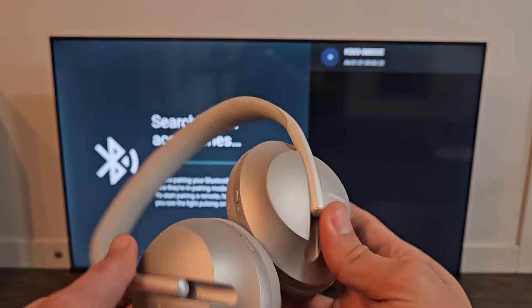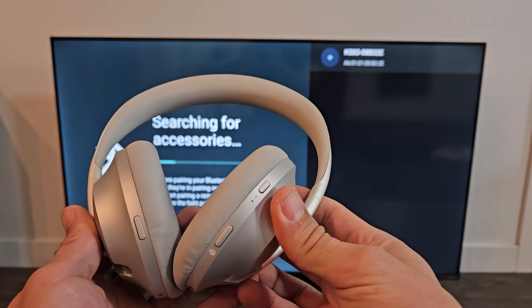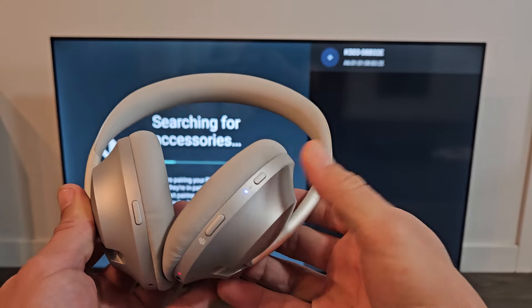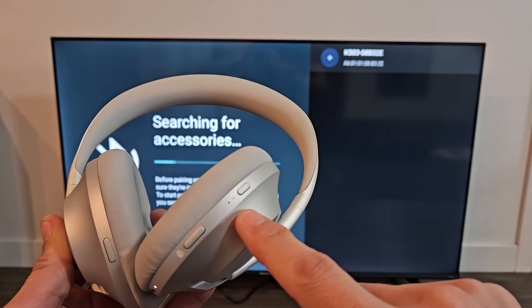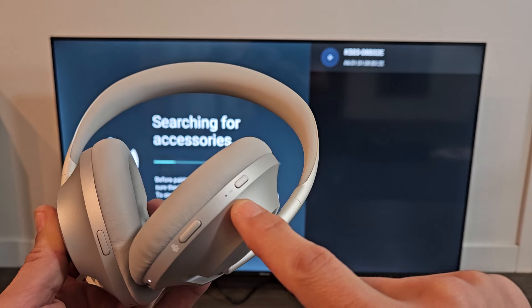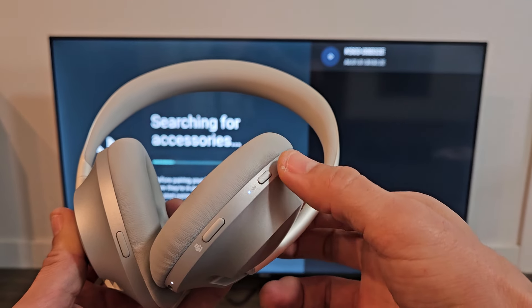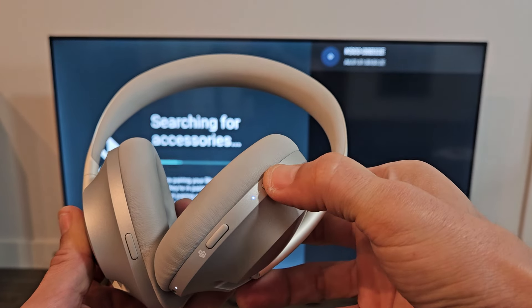So now we have to put these headphones into pairing mode. They're currently off. Here's the power button slash Bluetooth button — I'm going to go ahead and turn that on. You can see the light down here turns on, and we should get a slow blue blinking light. This is a fast blue blink, and I don't want that — I want a slow blue blinking light. So let me hold down the Bluetooth button here for three seconds.